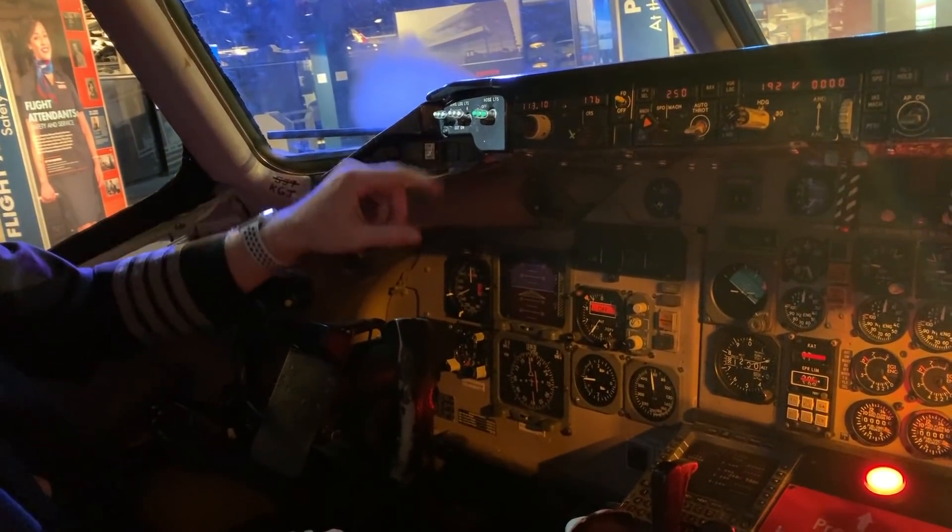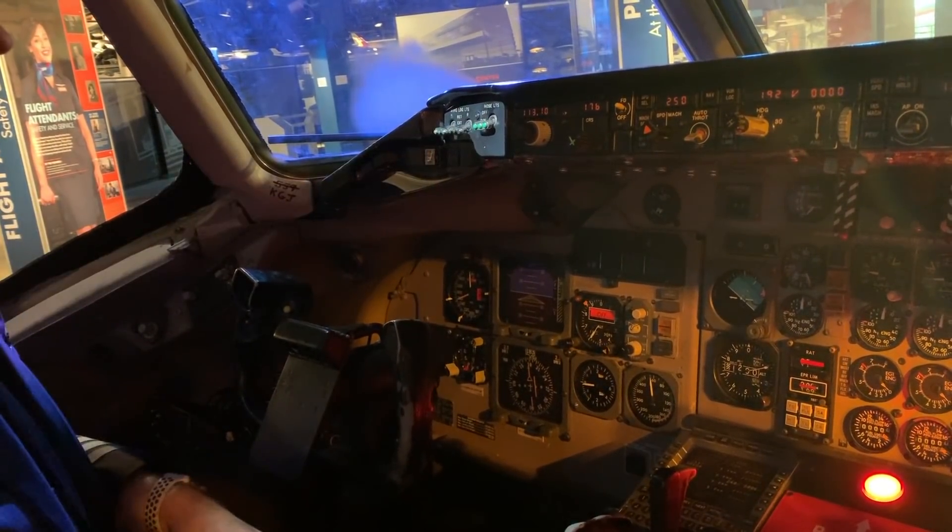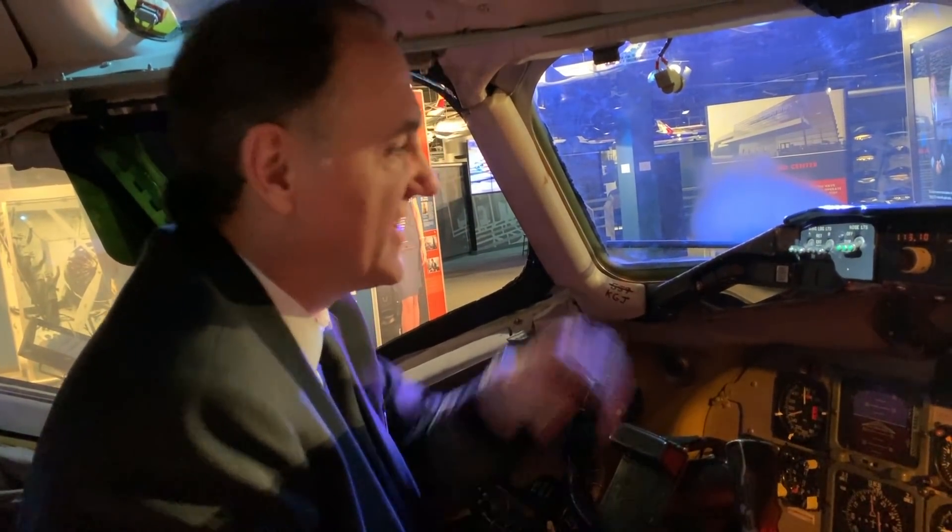These are the landing light switches right here. They would extend the landing lights out of the wingtips, which on their primary function lit up the runway, and secondarily gave us a little bit of extra drag to help us slow down. That is cool.